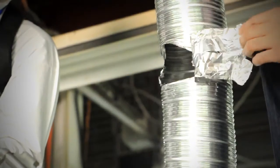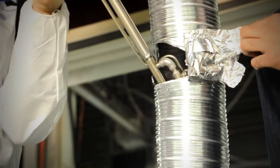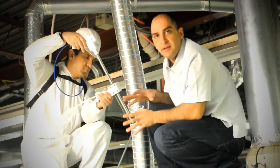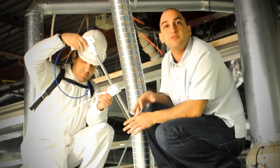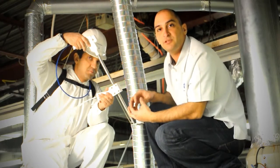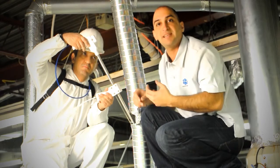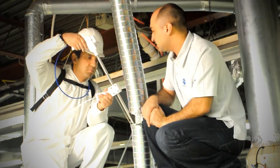So let's start. First, I'll take the cap off — just carefully, it's kind of hot. Darius is going to insert the probe in, and we're going to wait for about 10 seconds while everything comes to temperature. That means our probe will be at the same temperature as the stack.